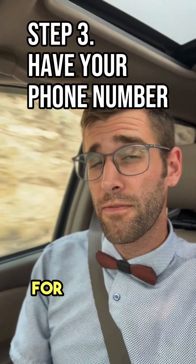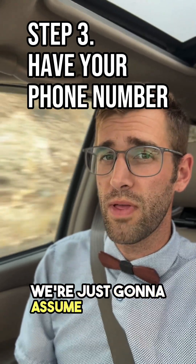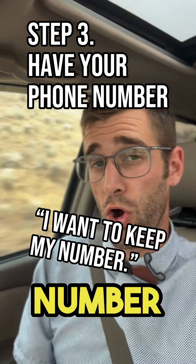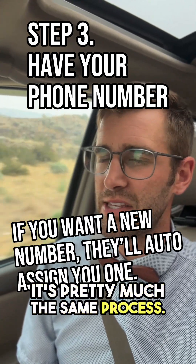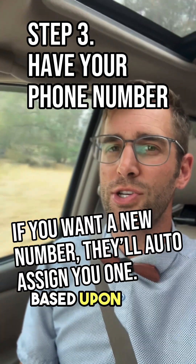Next, you need your phone number. For the sake of this tutorial, we're going to assume that you're transferring your original number over to Mint Mobile — most people are doing that anyway. If not, it's pretty much the same process; they'll just assign you a number based upon your zip code.